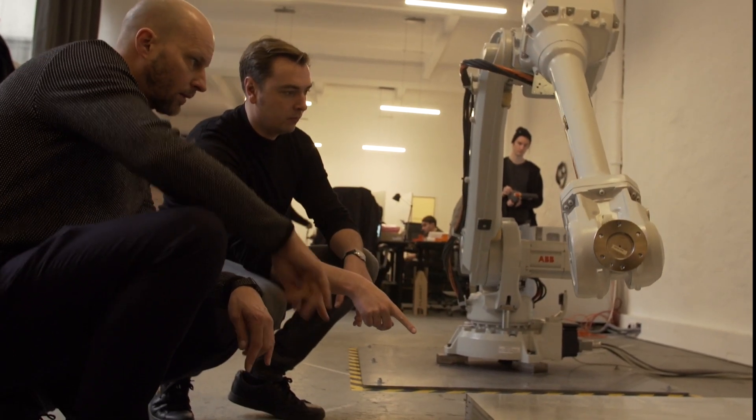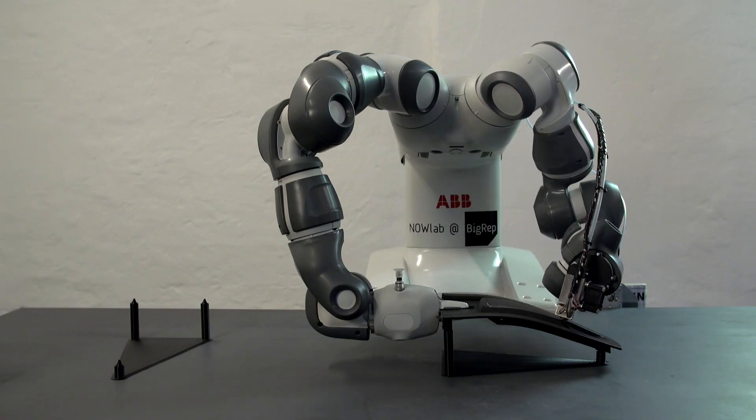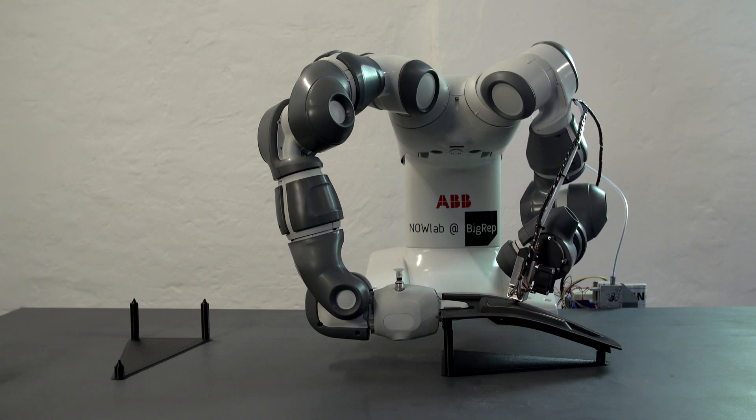The whole idea of being able to print on existing objects was that in the future you are able to print electrical circuits and sensor technology on existing parts.